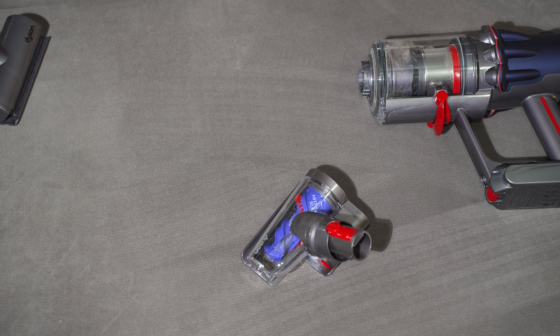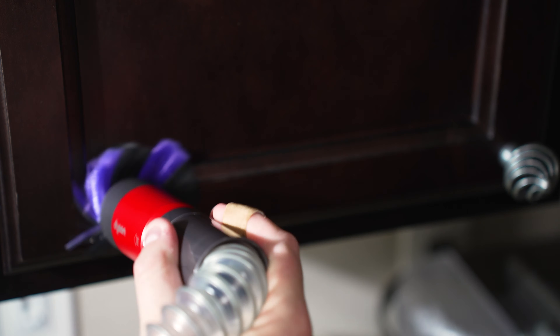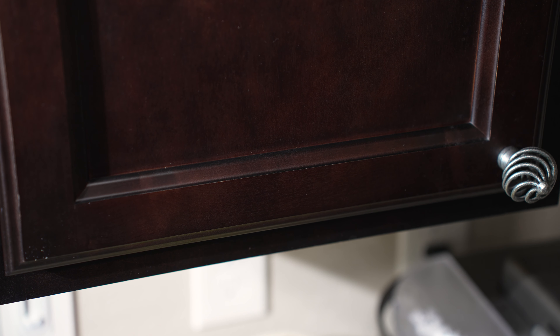Now we're going to check out some of the other attachments. Here we have a dusty ledge, and we're going to see how well the new Dyson dusting brush works at removing that fine dust. Look at how unbelievably quickly that dusting brush is moving dust — all that dust is now gone. It did an exceptionally good job, removing all that dust instantly, so quickly and easily.